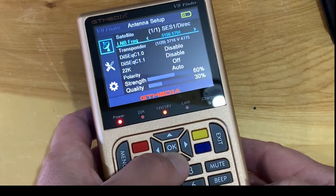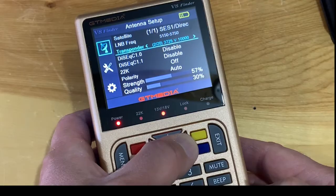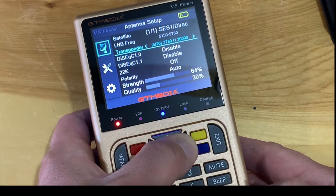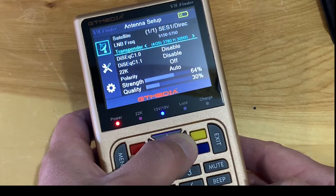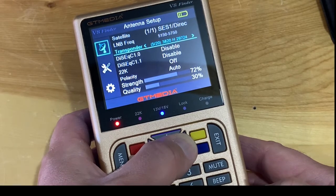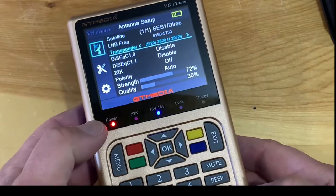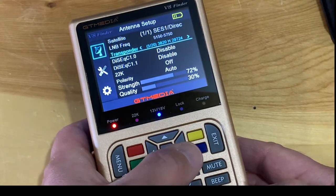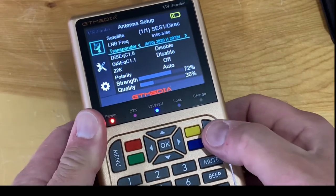Going to the transponder menu, let's see what happens with some of these signal levels. I find that this meter tends to read signals really low — it's only showing 64 percent, and this one's a little better at 72. The signal strength doesn't seem to get much higher than the 70s most of the time, even when the dish is locked. This is similar to setting up a receiver connected to a TV.